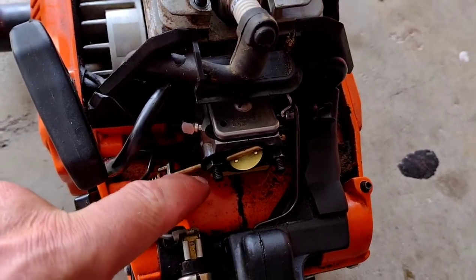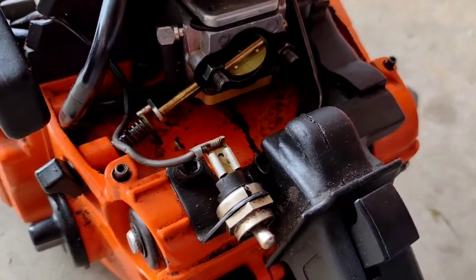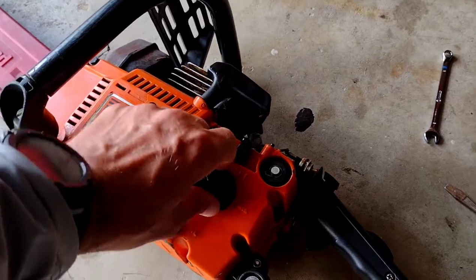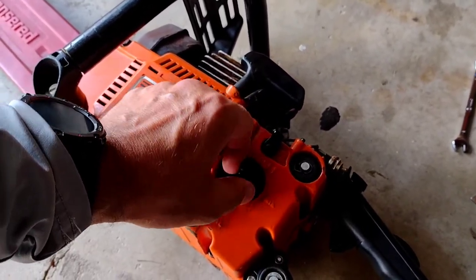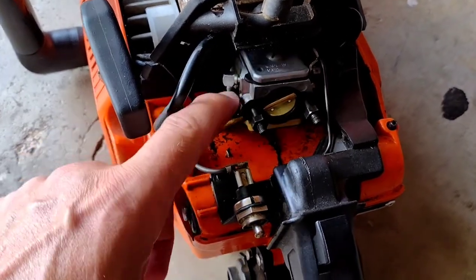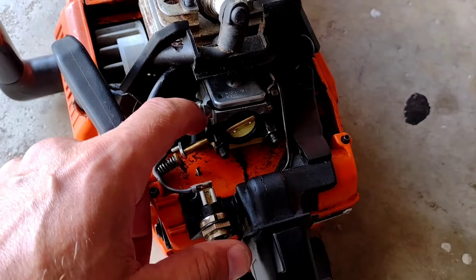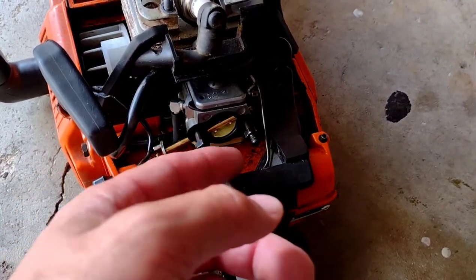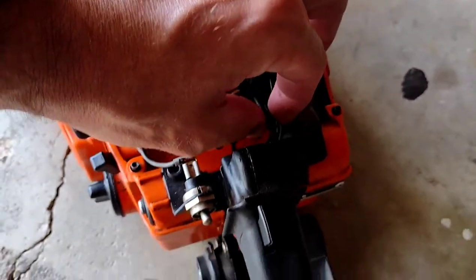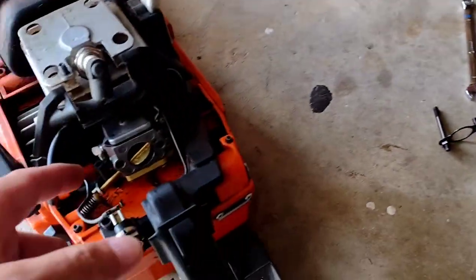Now we can break these two nuts loose with an eight millimeter. I'm going to turn this on its side and take the gas cap off to relieve any pressure so when I take the fuel line off it shouldn't spray out fuel. You want to do that before you take the bolts out all the way — it'll be easier. Then back the bolts out and pull them out. There's a little gasket on there.